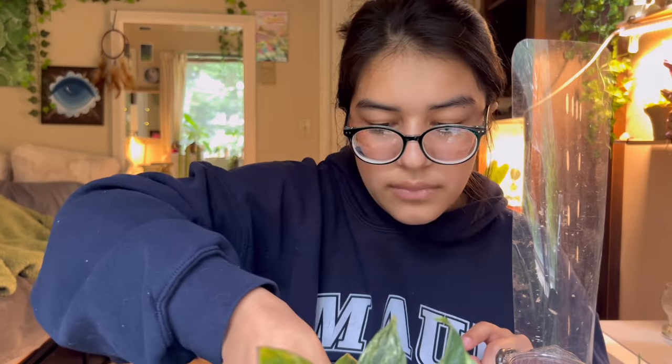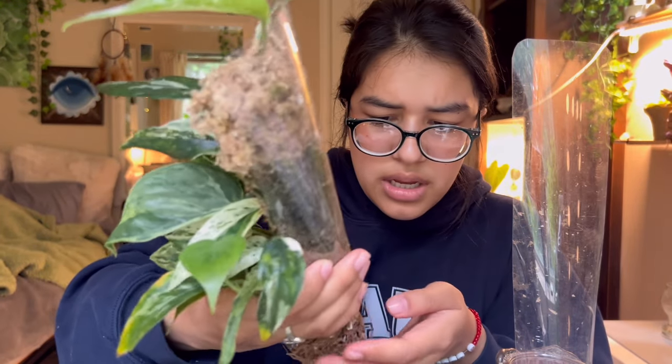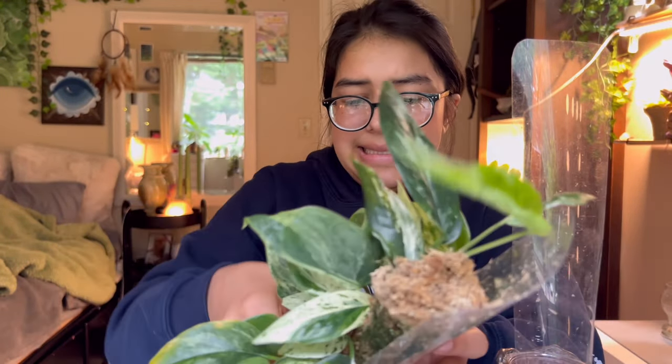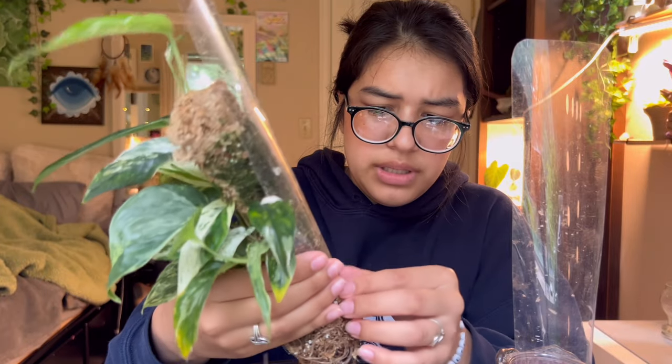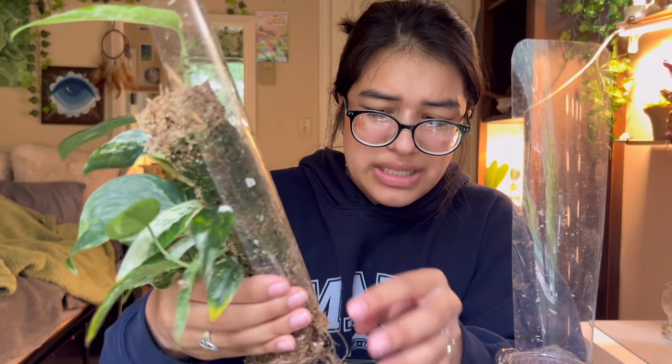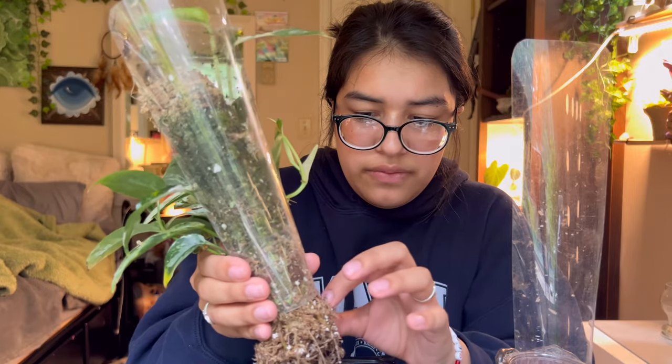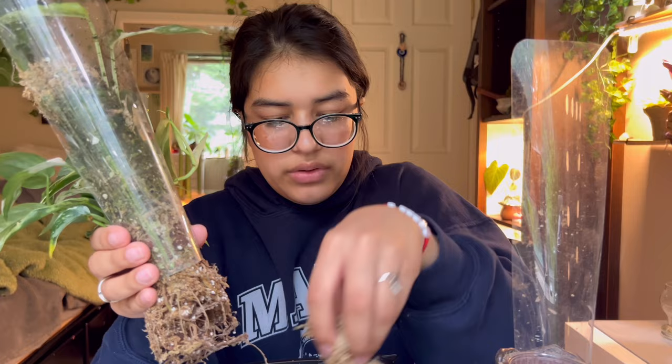The last time I repotted this I off-centered it so the eyeball was to the side of the moss pole, so now I'm really making sure to get this right. This is in my sphagnum mix and I was thinking about moving it to perlite, but it seems to be doing fine in the sphagnum mix, so I'm just going to leave it for now.